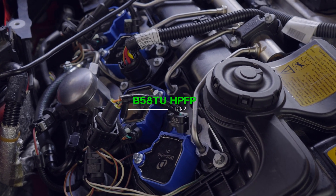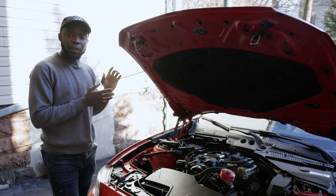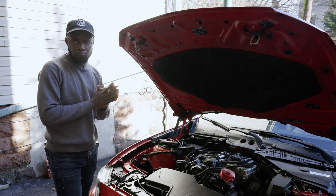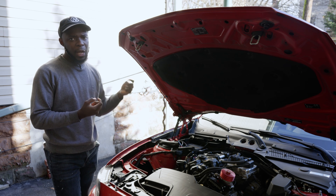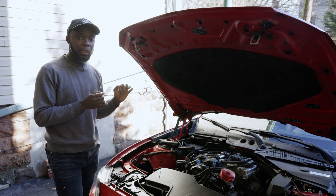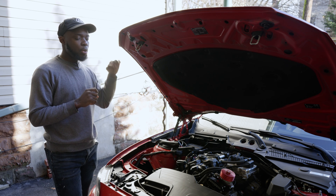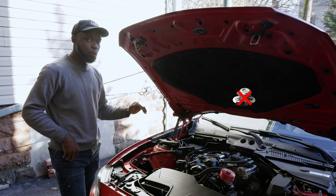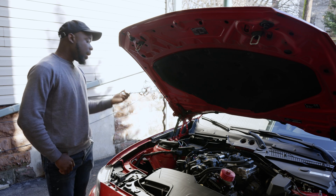The big elephant in the room is the high pressure fuel pump. If you want to run full E85 on the N20, a lot of people are upgrading the fuel pump. There isn't full aftermarket high pressure fuel pump support for the N20 like there is for the N55 and higher platforms, but people found a hack: you can use the B58 TU fuel pump. This is very important — you have to get the B58 TU specifically, not just the B58.